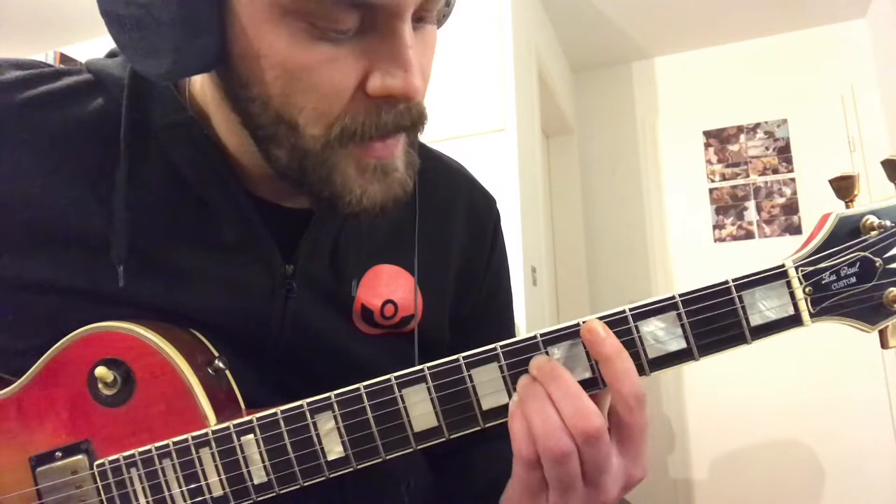We know this chord — like a C major, sometimes we learn it like this, or maybe a B-flat major, maybe we learned a B-flat major like this in some songs. So this is basically nothing else but an A major shape, an A major chord form.